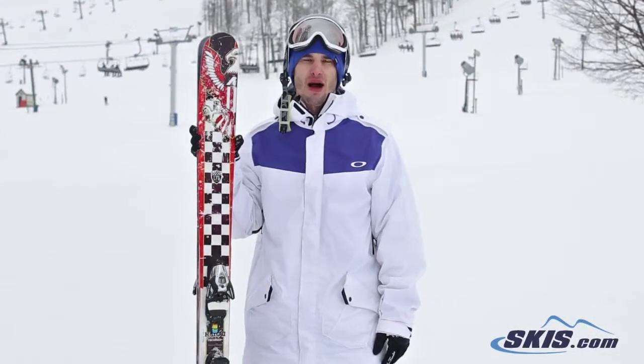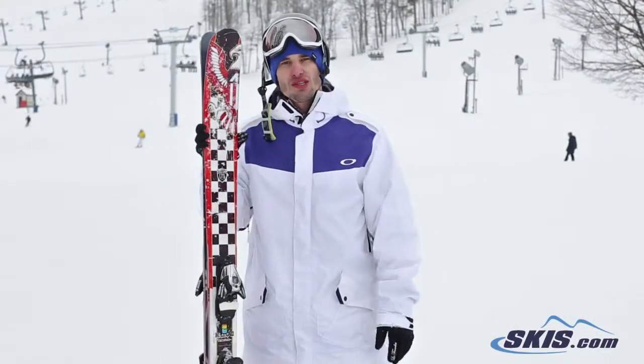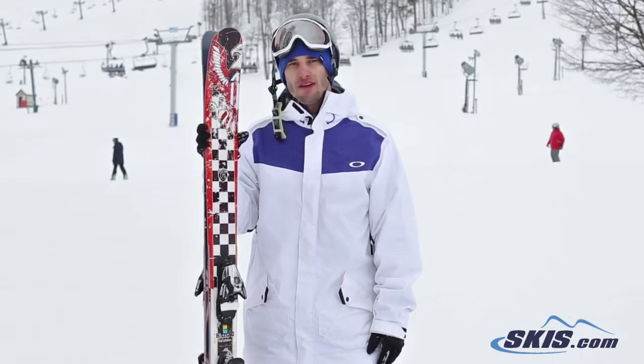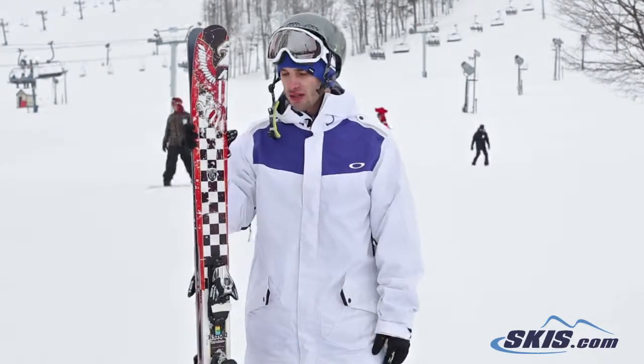I'm Steve and I just got done riding the Armada Halo 2's. I didn't like this ski quite as much as some of the other Armadas. It was a little unstable at high speeds. It was great for long, fast turns, but the short, snappy turns weren't quite as responsive.